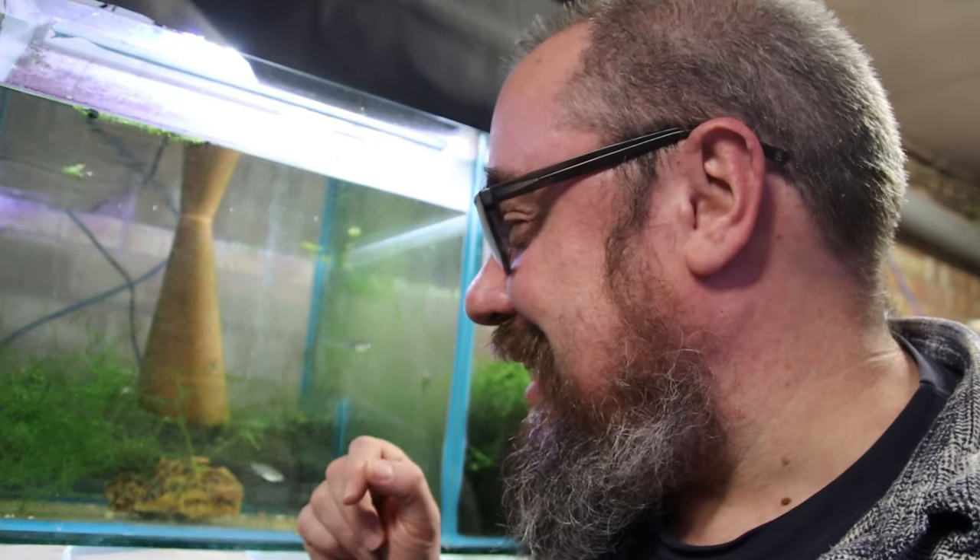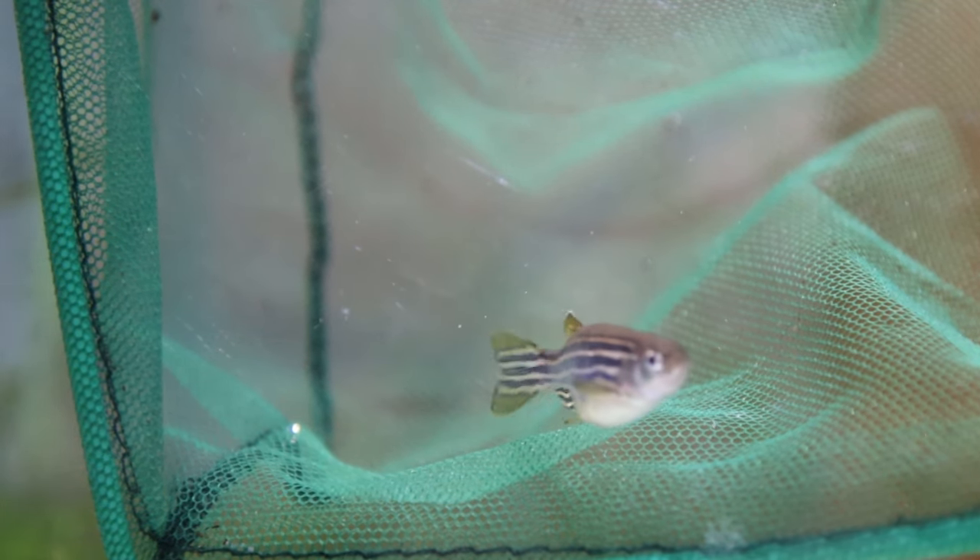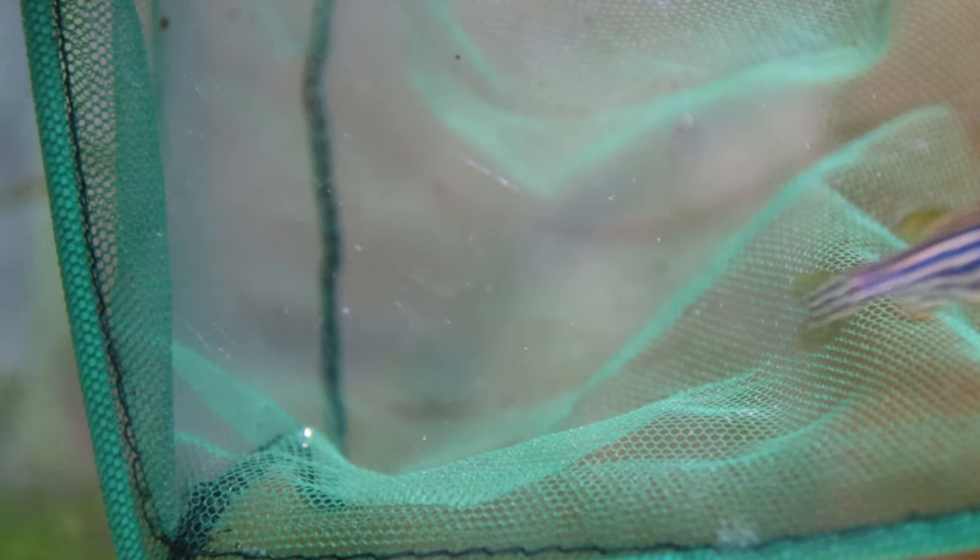I'm going to talk about why this is a fantastic fish to keep in the hobby, fish keeping, as well as possibly the answer to the cure to cancer. Where do they come from? They're from South Asia, found in small tributary streams and things like that. Proper name: the Danio Rerio.